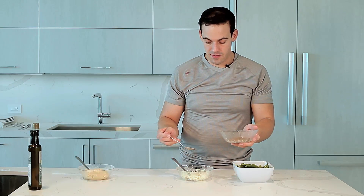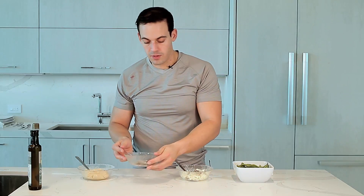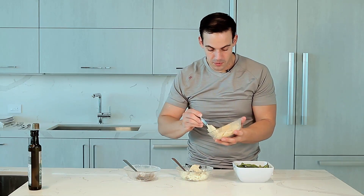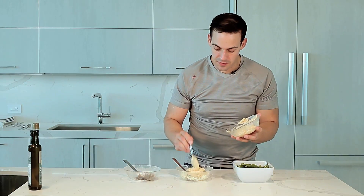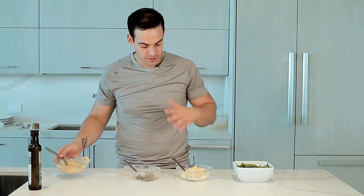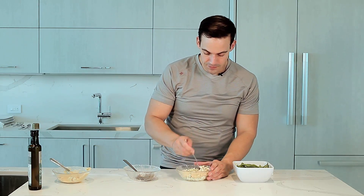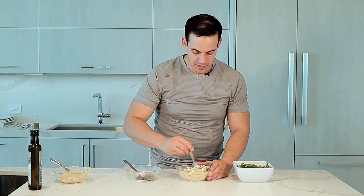Here I have about eight full egg whites, four big spoons of hummus, because it's what's going to give it texture and what's going to give it the sauciness of the whole plate here. Now let's mix it together gently — the egg whites, the hummus, and the chia seeds together.